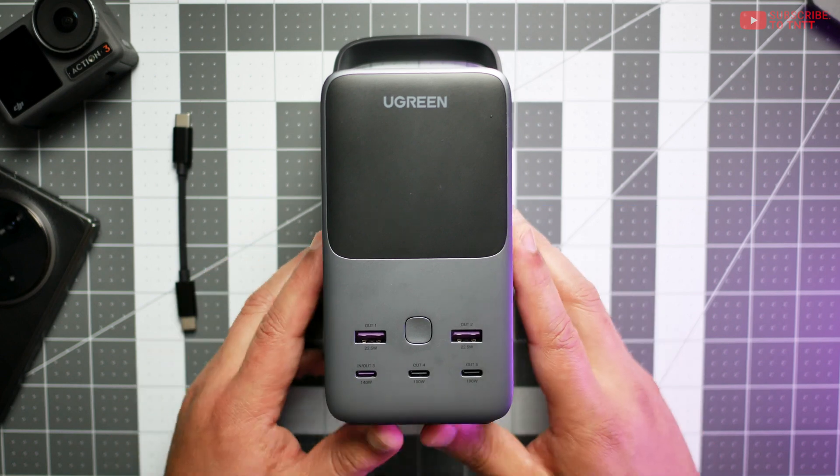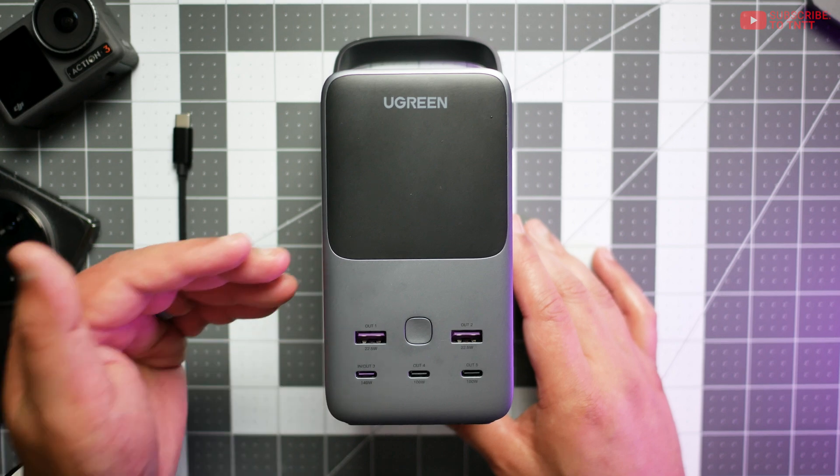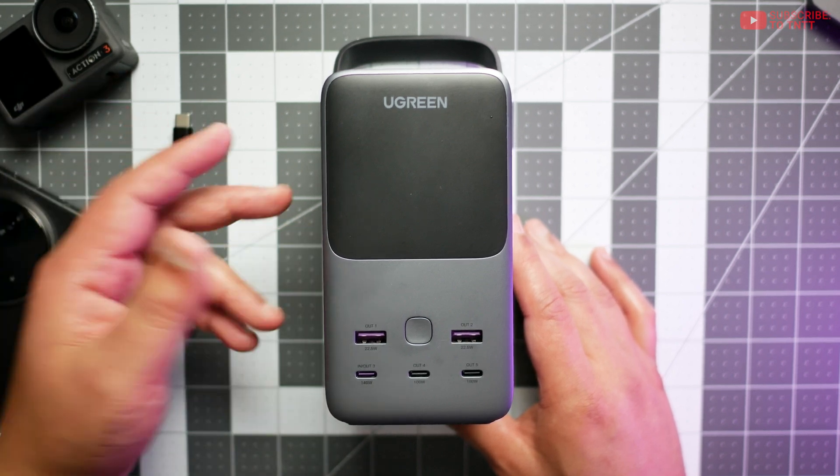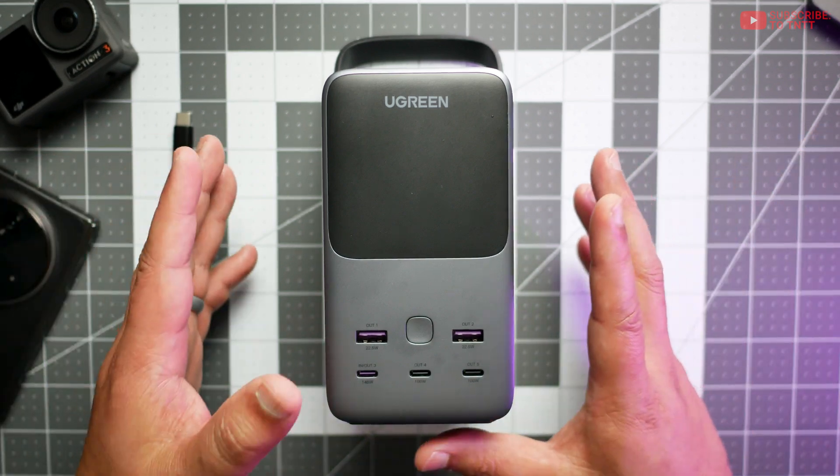The capacity for the battery in here is 48,000mAh, and according to the specs, battery degradation is really good as well. It's expected to hit around 80% after 3,000 cycles. Your mileage may vary, but that's pretty darn impressive.